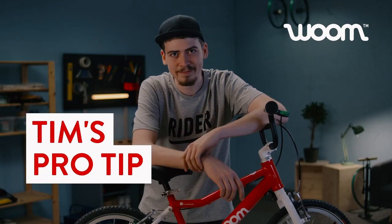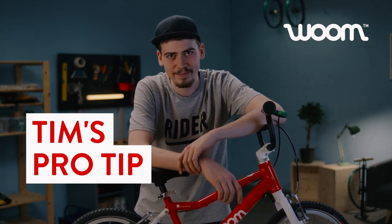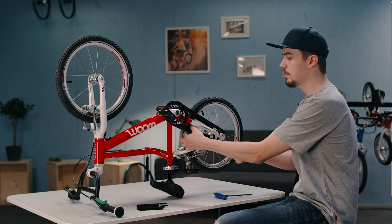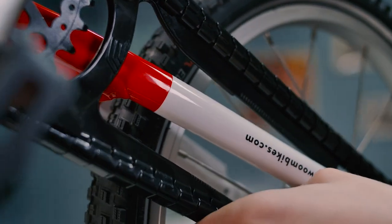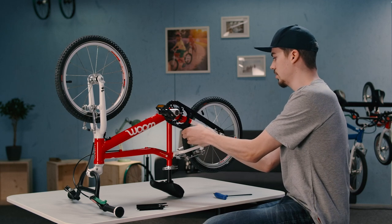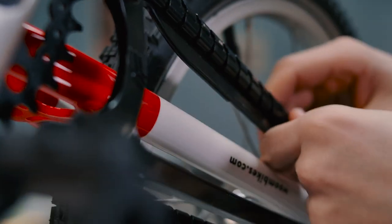Onto the front part. If you only need to take out the rear wheel, you can leave the front part attached. But I'll show you how to remove that part anyway. So the front part is basically clipped into these plastic clips that cover the chain. The best way to get it out is just to push the clips back, like this. That's really easy, though at the start it can be a little bit tricky to get out.